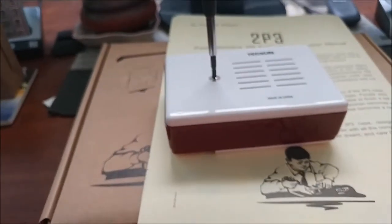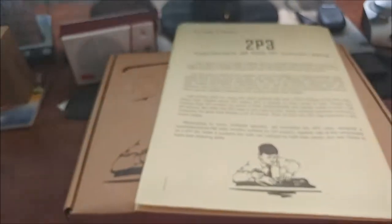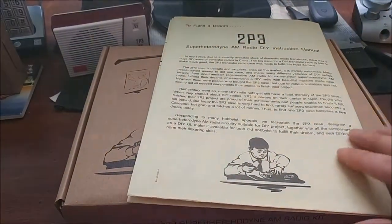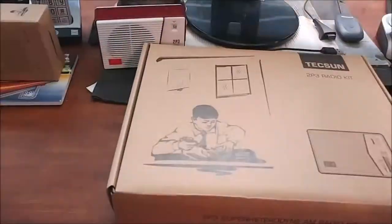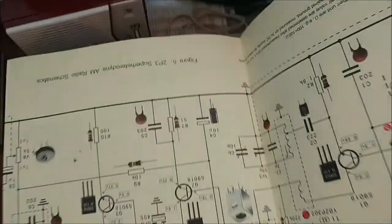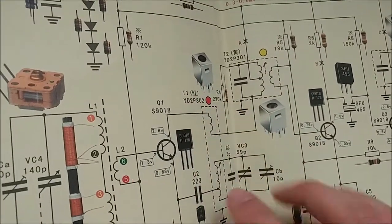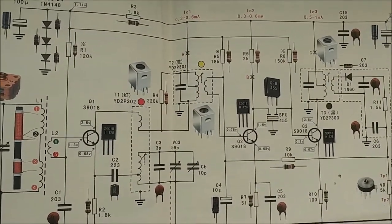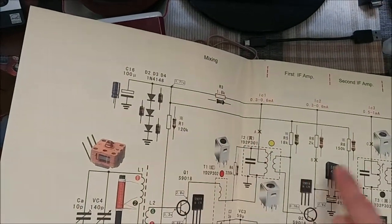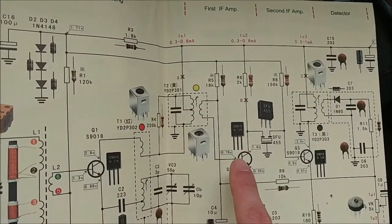There's one thing I want to point out in the manual that might help other people. I've read reviews where people say they put the radio together and it doesn't work — that's either user error or they didn't read the manual. During the final assembly stages, you have three points to check: each one of the IF cans has a solder bridge labeled A, B, and C that needs to be closed. If you don't bridge those solder points, the radio is not going to work.